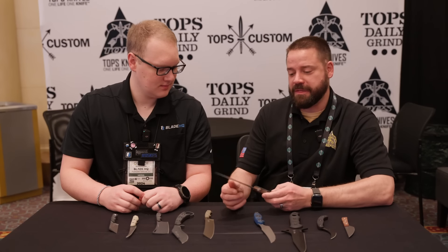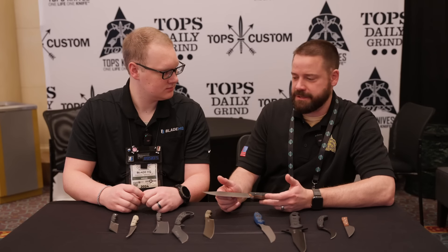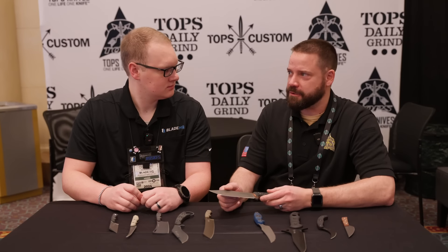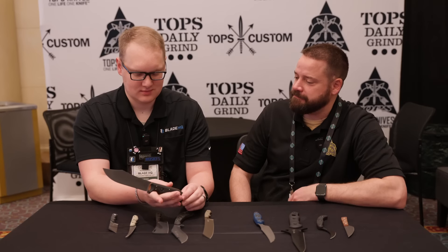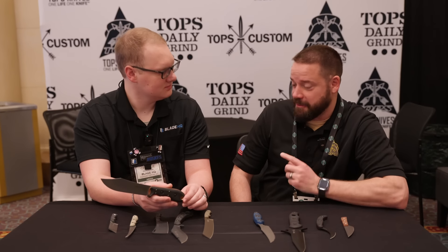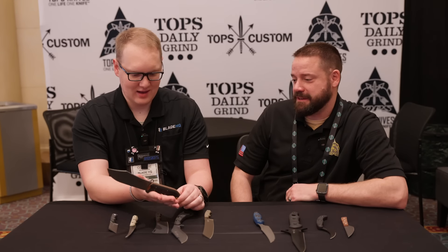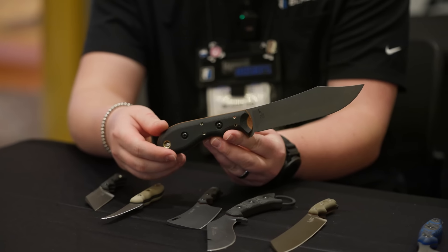This one reminds me of just an old school Bowie — outdoorsy camp kitchen kind of knife. Bowie knives are not usually my style, but I really like this one. The Badger Creek. The plan is to do it out of probably N690CO — we want to do something that'll perform really well in saltwater type environments, coastal areas, places where you're not always maintaining your blade very often.